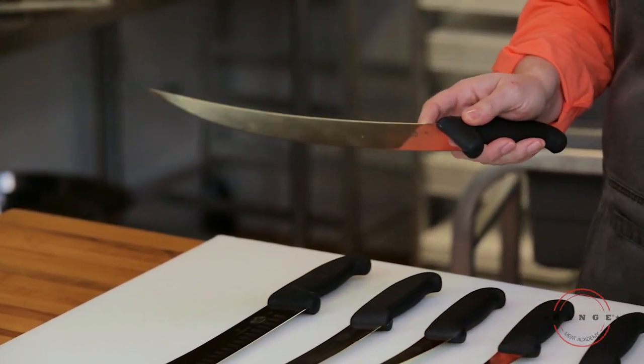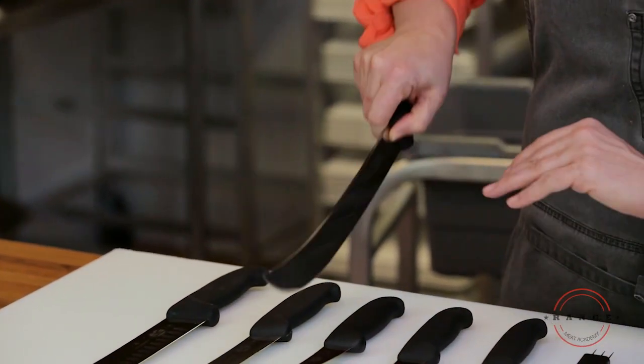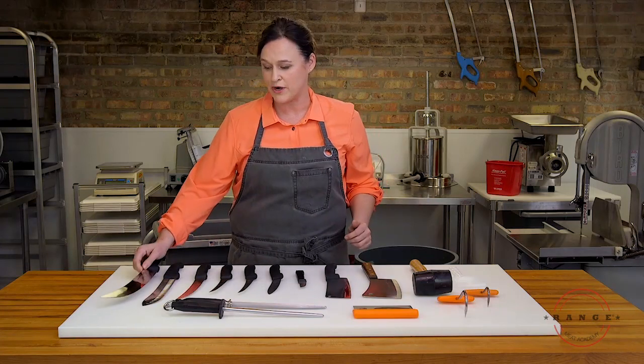This knife is called a scimitar or a steak cutting knife. The reason why it's called a steak cutting knife is it's excellent for portioning loins. It's good on the body and requires less pressure.